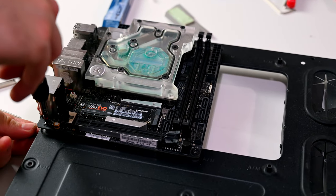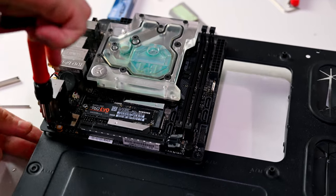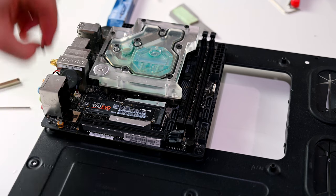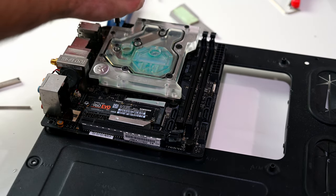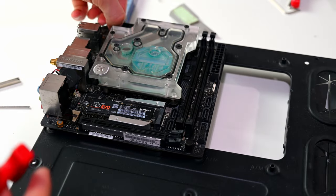I'm gonna take this motherboard off — four screws, fairly simple process. I believe she was mainly using this system for gaming.